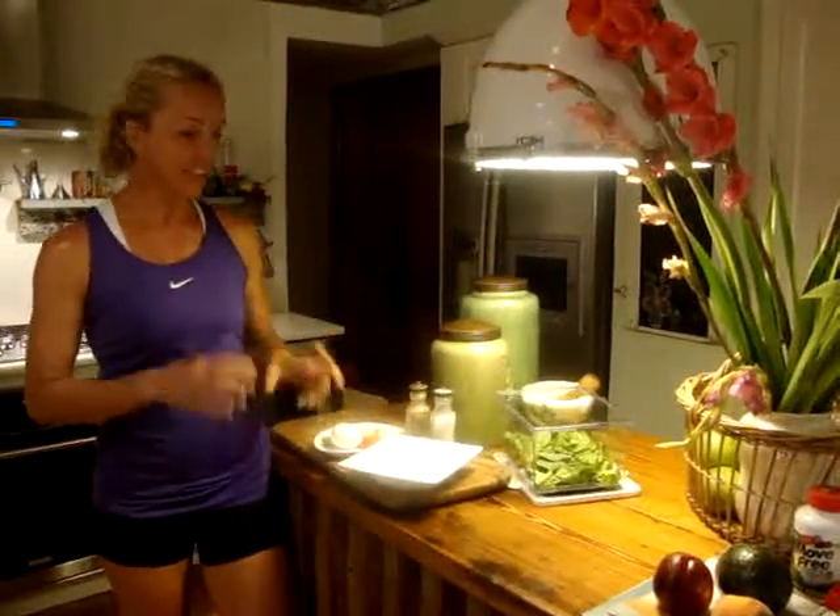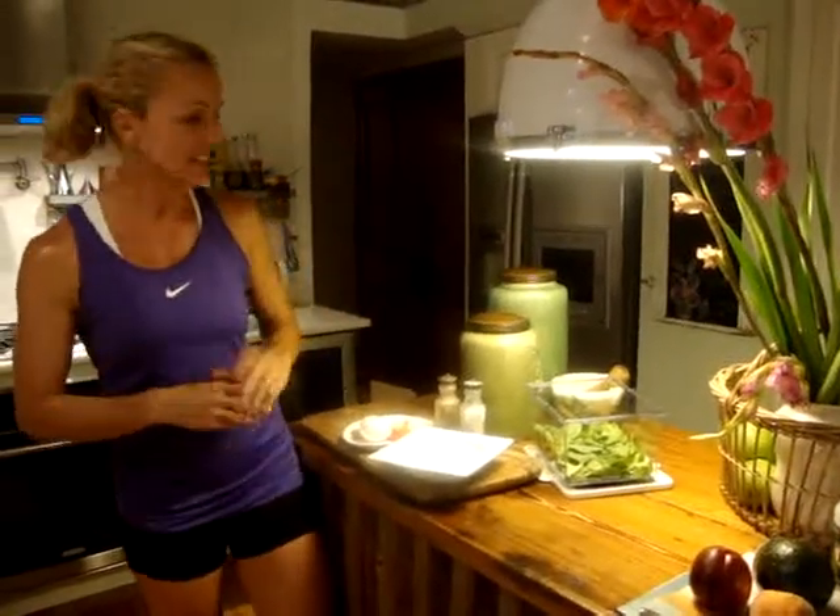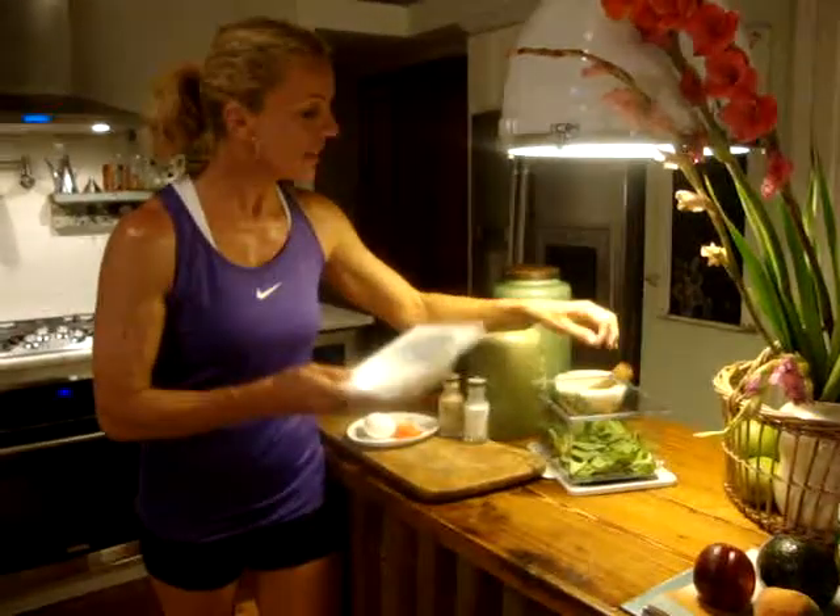Hi, welcome to Go Body. I wanted to share a quick lunch that you can make, which takes two to three seconds, packed with protein and carbohydrates, and probably only about 200 to 250 calories.